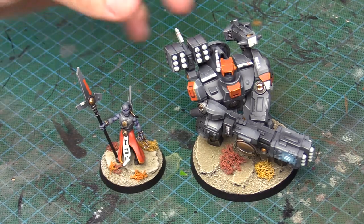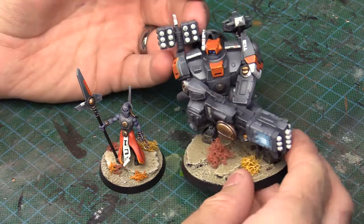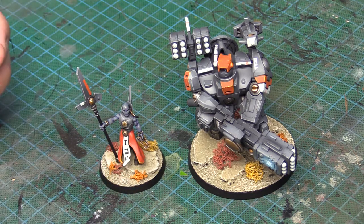G'day everyone, it's Empress Crusade here. Today with a base painting tutorial. We're going to be painting these desert terrain base pieces that I've used here on my Tau units.